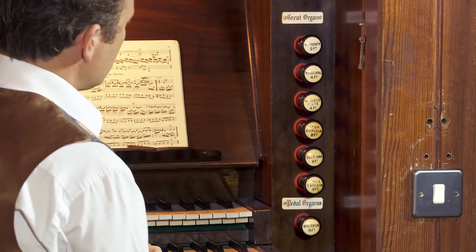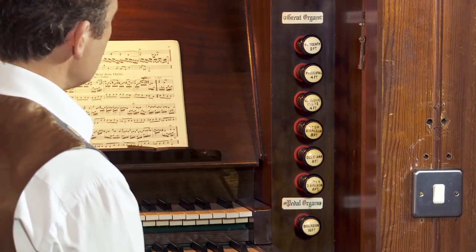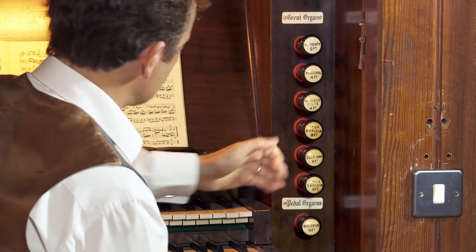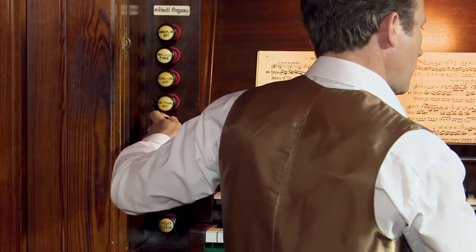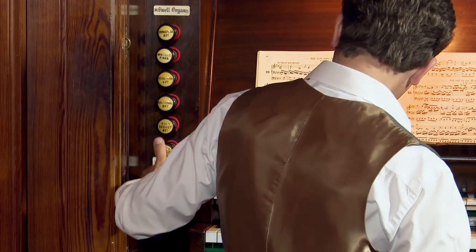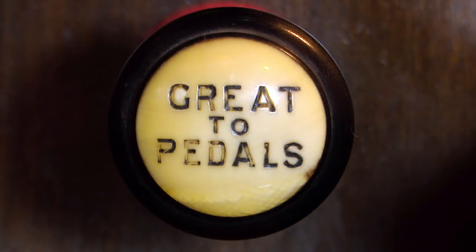Today we're going to try to find some registrations on an organ with two manuals and pedal. This organ has 13 stops: six on the Great, this manual; six on the Swell, the upper manual; and one stop in the pedal. We also have three couplers: Swell to Great, Swell to Pedals, and Great to Pedals.